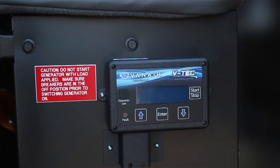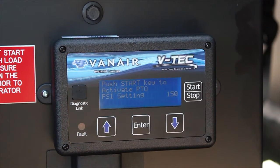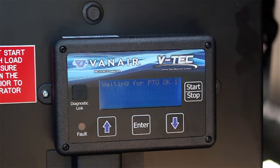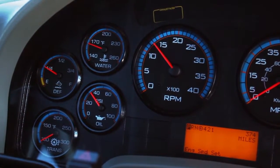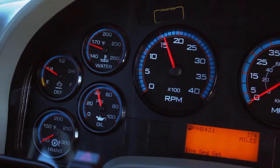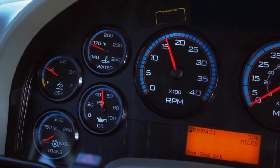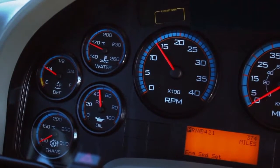The VTEC display is mounted on the door side of the passenger seat. Press the start-stop button on the display to power up the display. As the VTEC powers up, the system will run through a series of diagnostic checks followed by an activate PTO display screen. Press the start-stop button a second time to activate the PTO and engage the air compressor system. The PTO will engage and the engine RPM will increase to a high idle speed. When the system air pressure is met, the engine will drop down to a low idle.